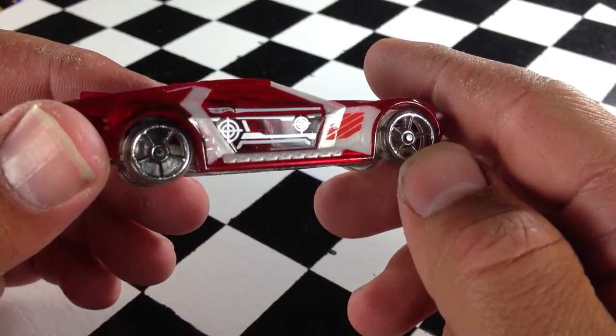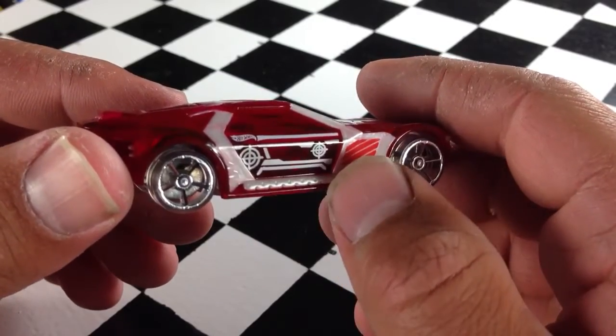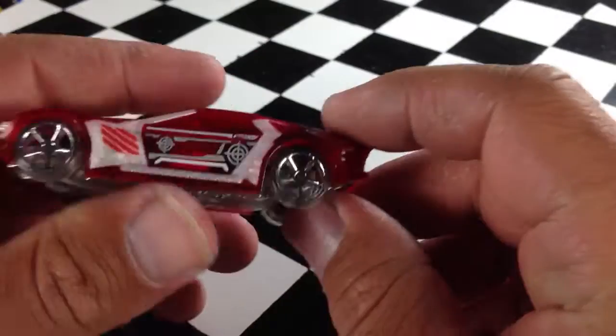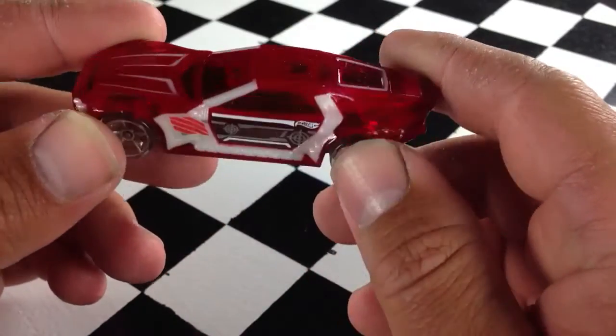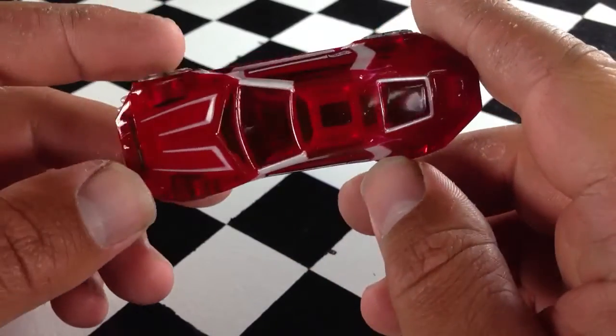It's called Bulletproof, so the decos here have targets and things that relate to guns. Pretty nice casting, though. I'm excited to try it out on the track, which I haven't done yet, because I'm guessing that it's going to do well.